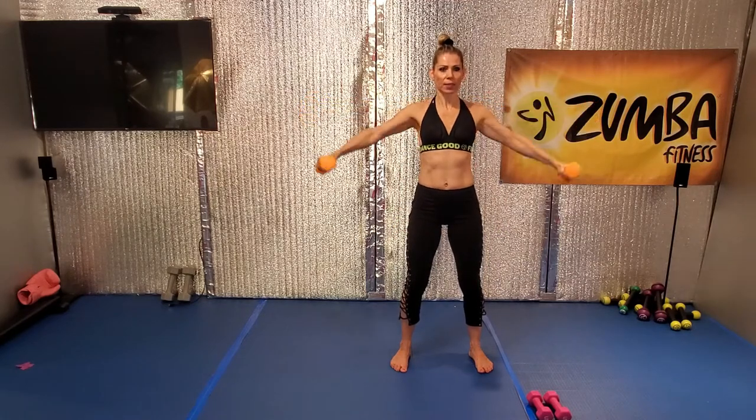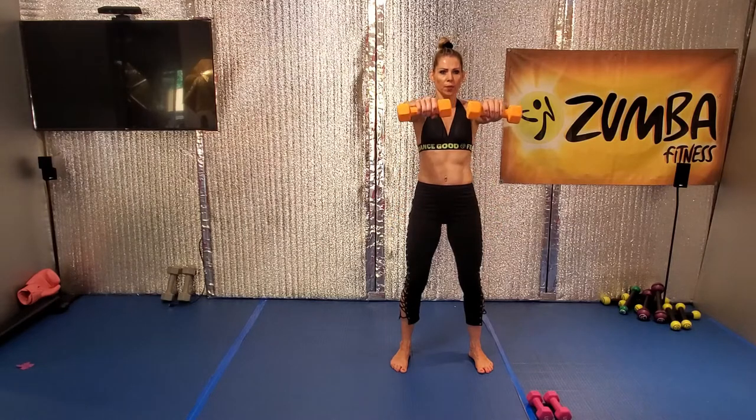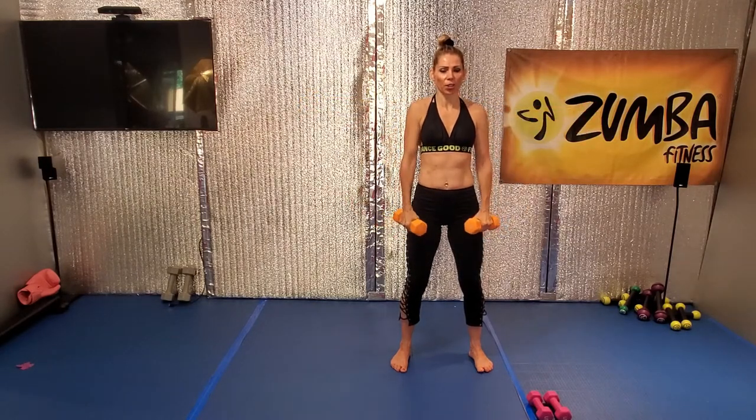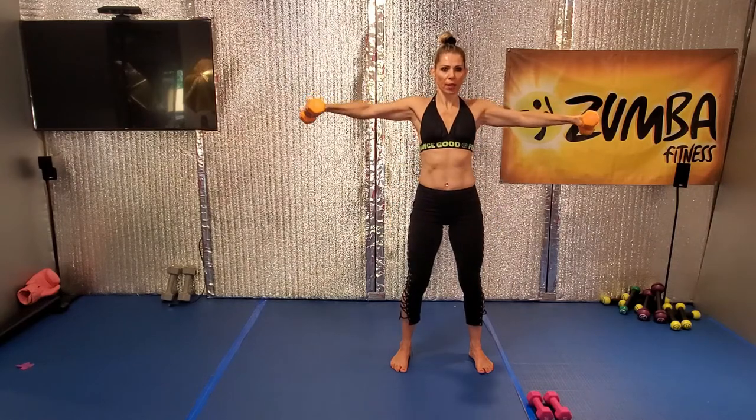Open. Take it down. Two more slow. Up, hold. Open up. Slower — it's harder. Good. Up, hold. Open up. Take it down.